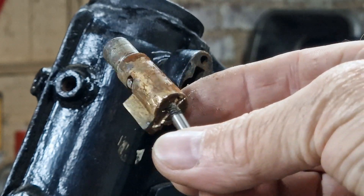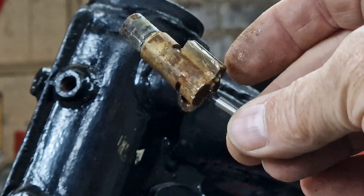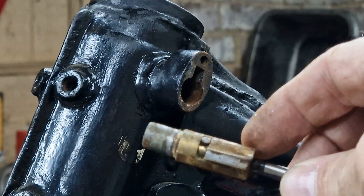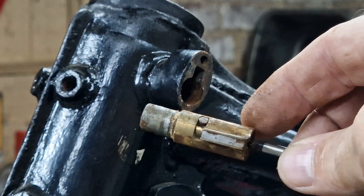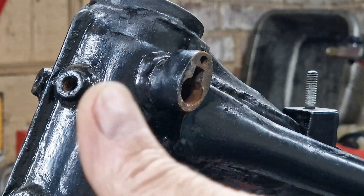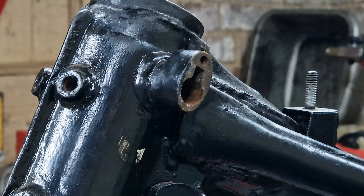It's not going to stop anyone stealing the bike if they really want to, but it is a deterrent. Okay so that's it for this video — just a nice quick how-to on how to get one of these out in case you ever need to. If that's been useful and you've enjoyed the video, please give it a thumbs up, subscribe down below, and I will see you in the next video.